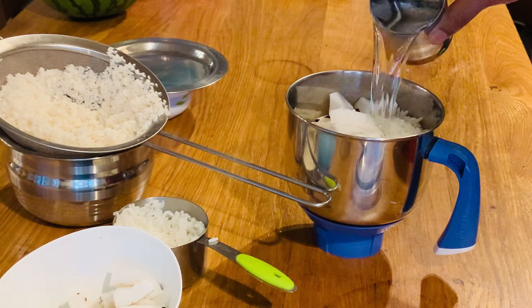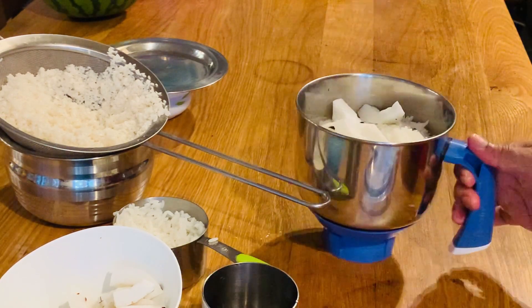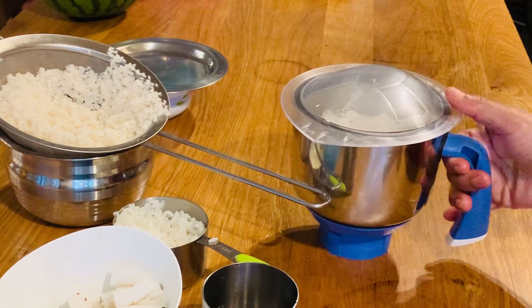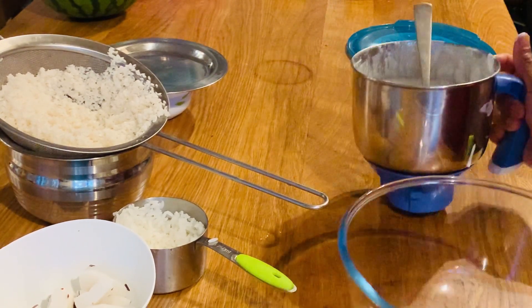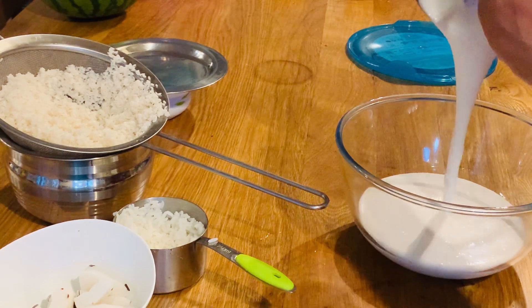We will dry the water out. We will dry it a little with light, at a low temperature, with fine water and a nice bit.